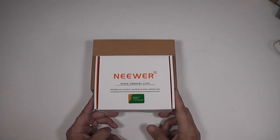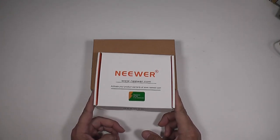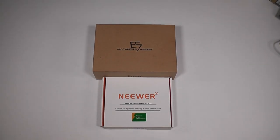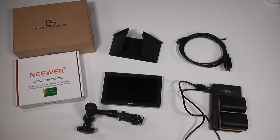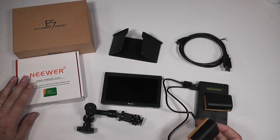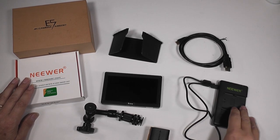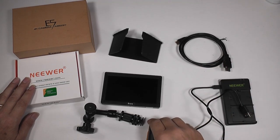Neewa do a kit that includes two batteries and a dual charger which is USB powered. That's the contents for both boxes. You've got the Neewa kit here — there's two LP-E6 compatible batteries and a dual charging base with USB lead, so that sorts your power out.